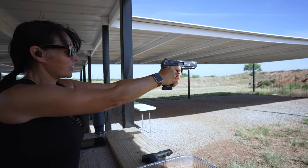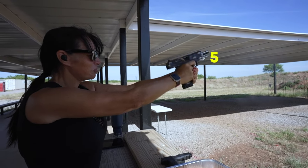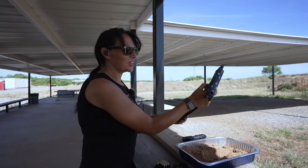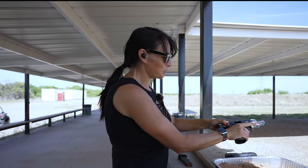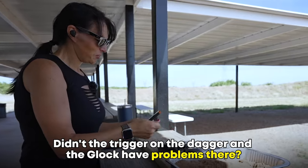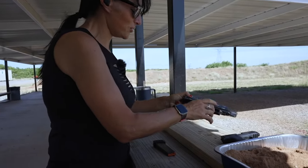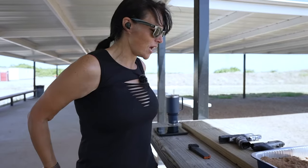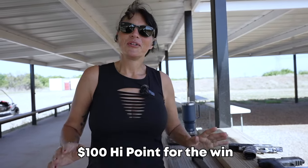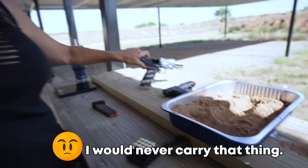I could feel the trigger not wanting to go back, and I felt the trigger not want to reset. The trigger on the Dagger and the Glock had problems in that same area too — it did not want to reset, it took more time. But $100 Hi-Point for the win so far!